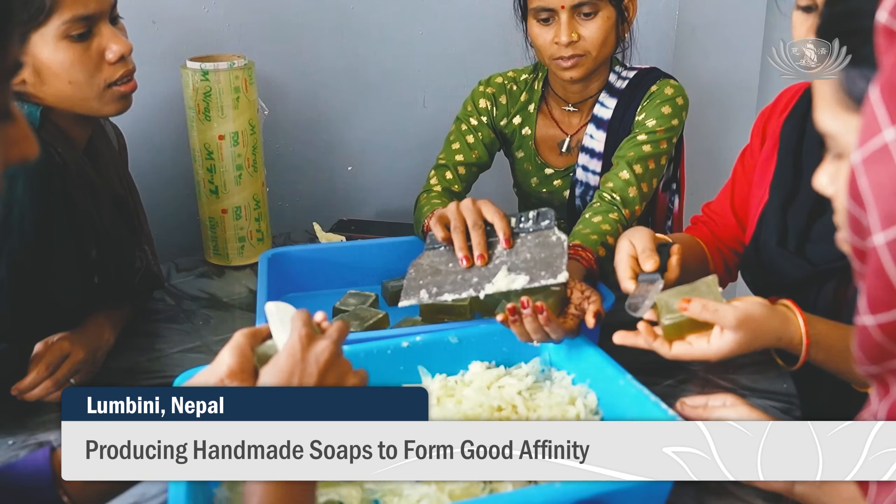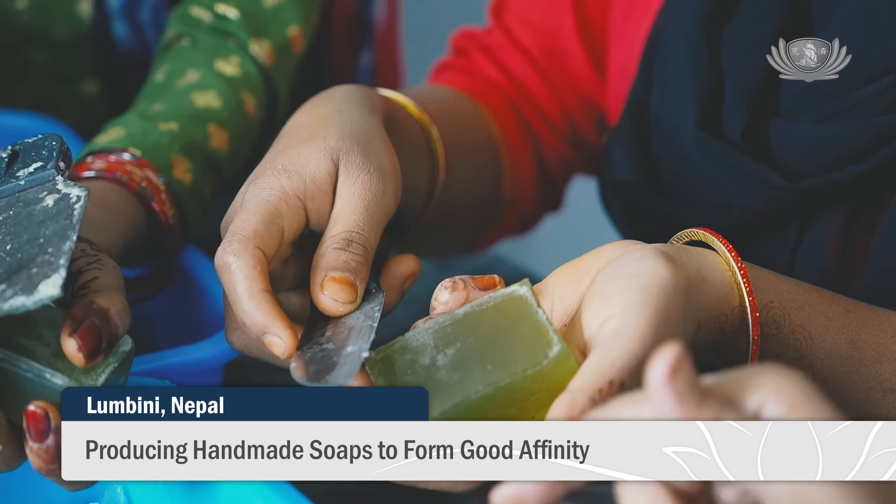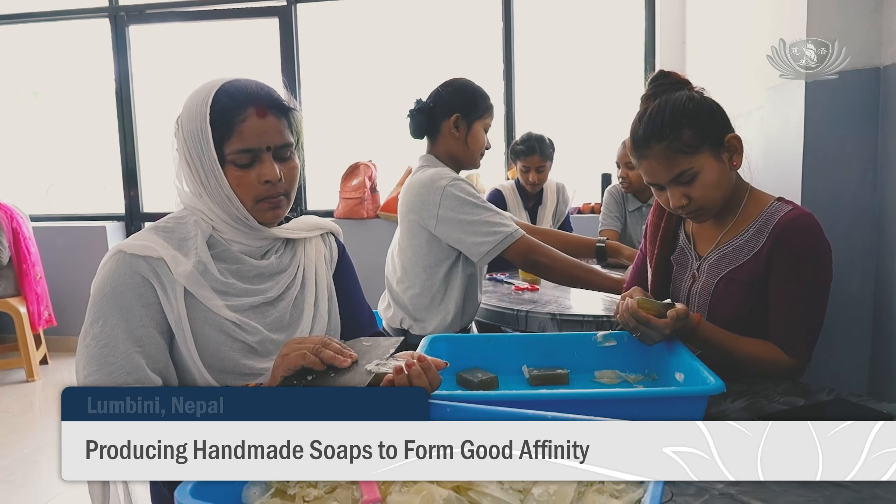Volunteers and women work hard to make handmade soap to give as gifts to participants in the Buddha Bathing Ceremony.